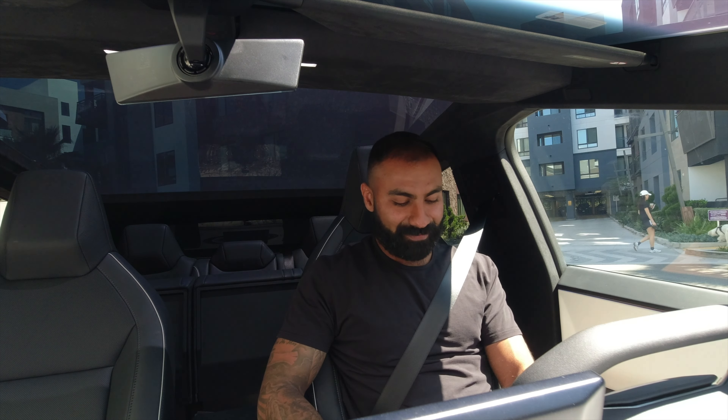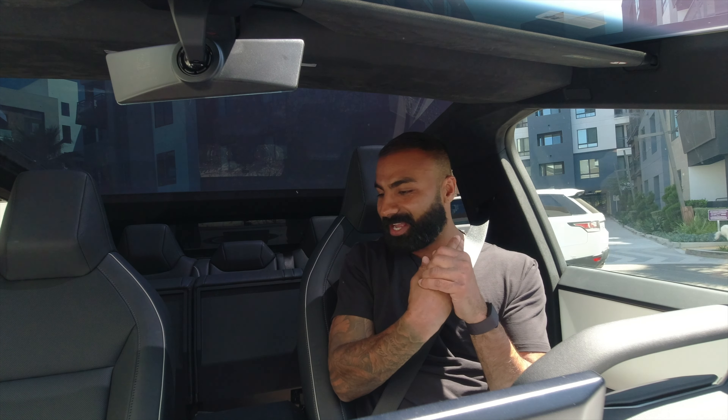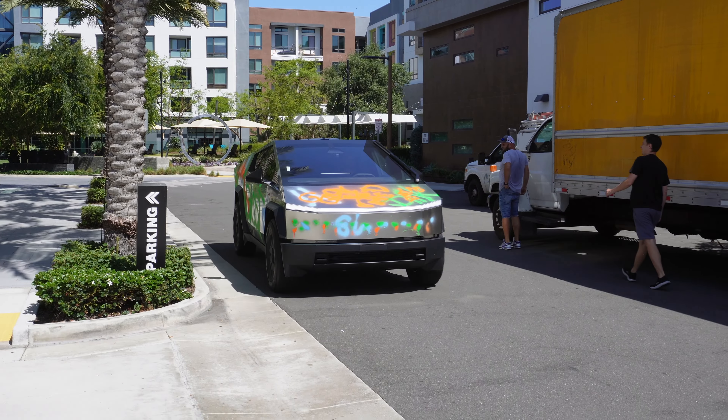What's up y'all? Back with another video. Today we're in the Cybertruck. Very weird. This is my buddy Louie's Cybertruck, so shout out to him for letting me use it.